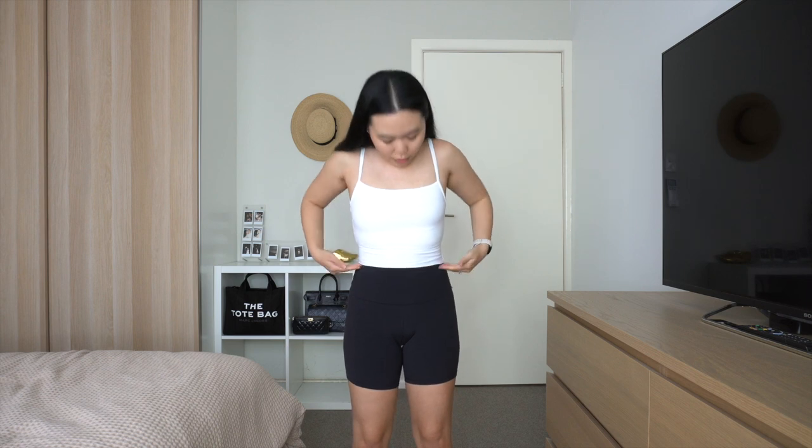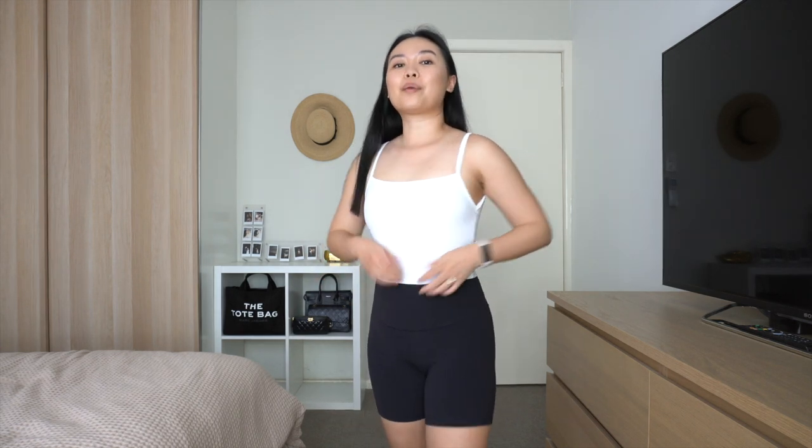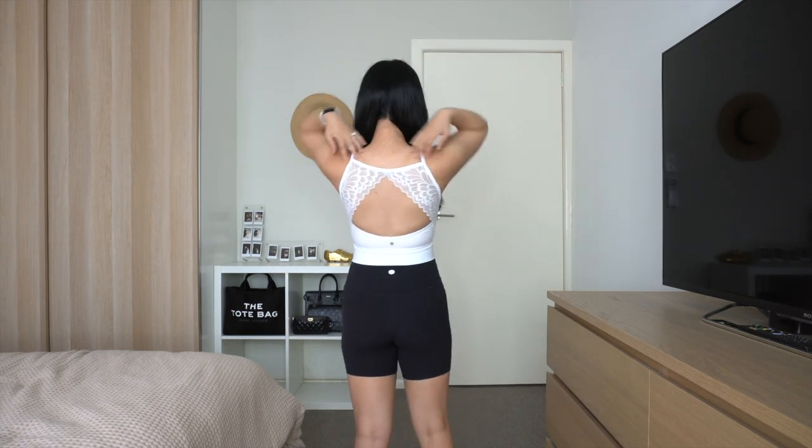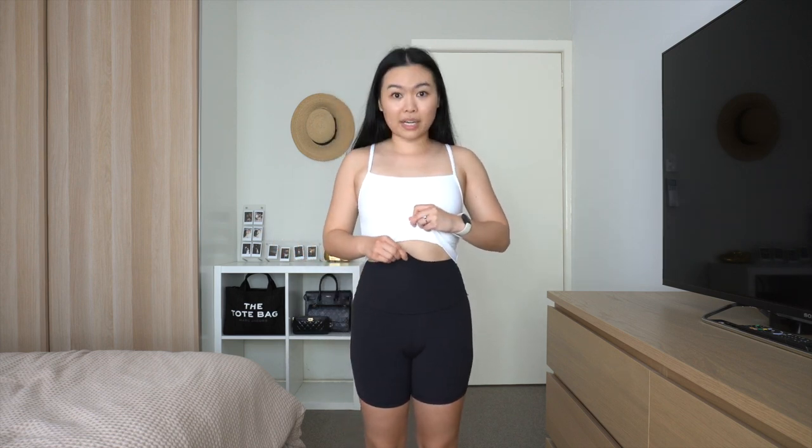Here is the Aura long bra — it's definitely more of a top. I've paired it with some Lululemon bike shorts. I would probably wear this out as a top. The size small actually fits me quite well; the straps aren't digging in. The back is absolutely stunning and I feel supported. I love how the white is not see-through at all — the fabric is quite thick, luxurious, and really stretchy. It finishes right where my bike shorts start, so it's barely even a crop top.